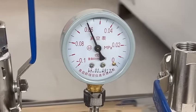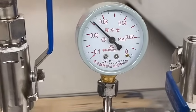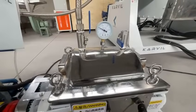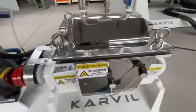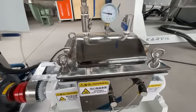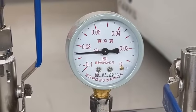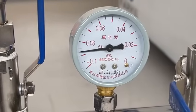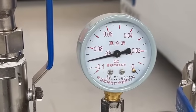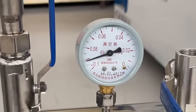Now the system will begin to work. The vacuum degree is increasing. The gas is being pushed out from the chamber, so inside the chamber it is now a vacuum. It has reached 0.09 — that is okay.